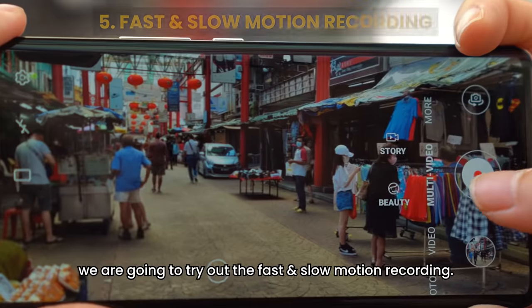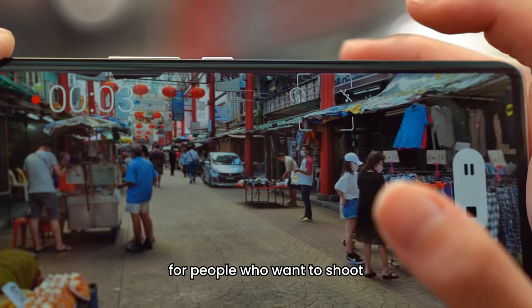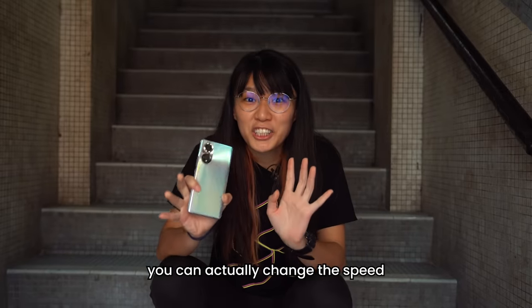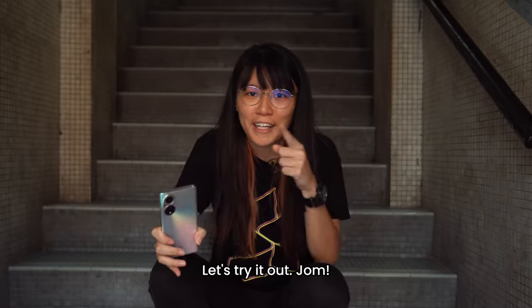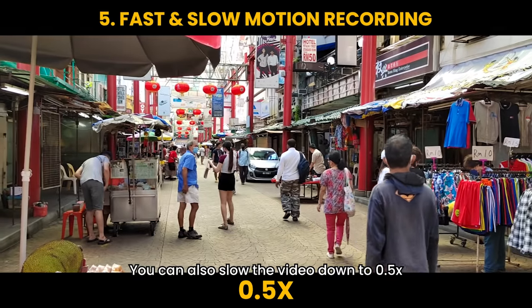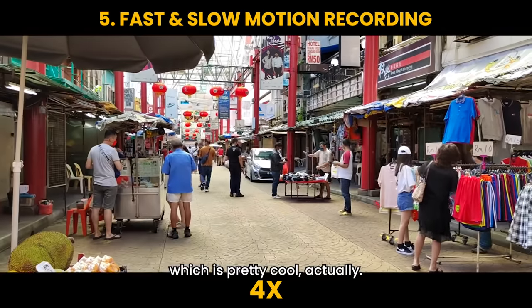Last but not least, we're going to try out the fast and slow motion recording. This makes it easy for people who want to shoot fast motion or slow motion without having to use editing software. The best part is you can actually change the speed without having to stop your recording. While you're recording, you have the option to change the speed depending on your needs — you can slow the video down to 0.5 times or even speed things up to 4 times, which is pretty cool.